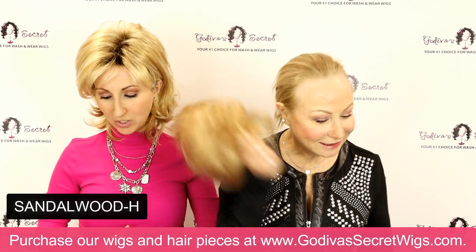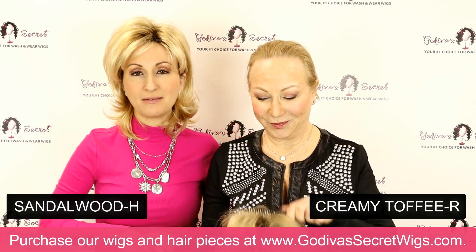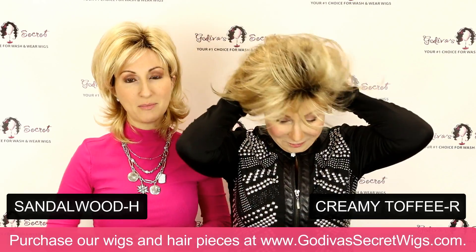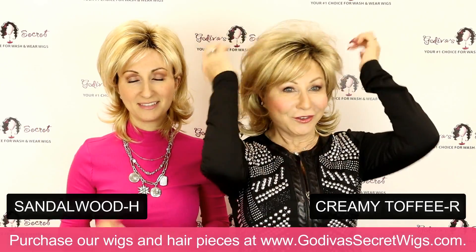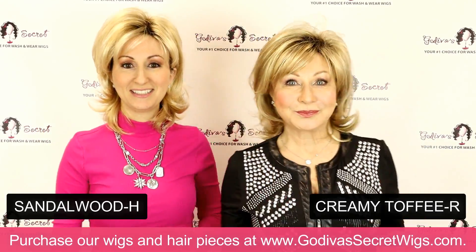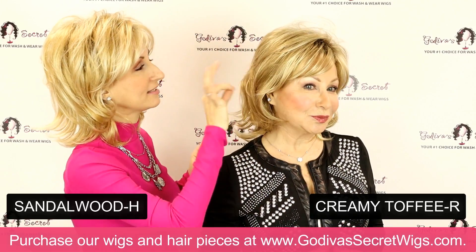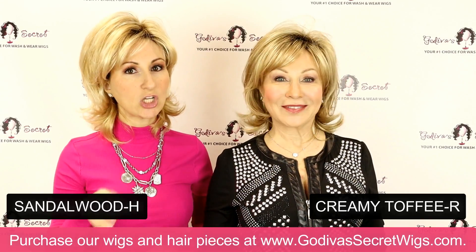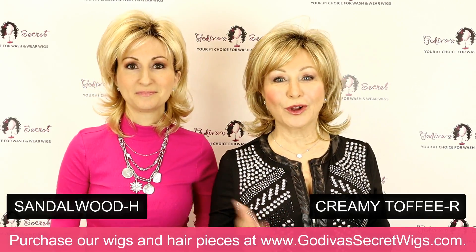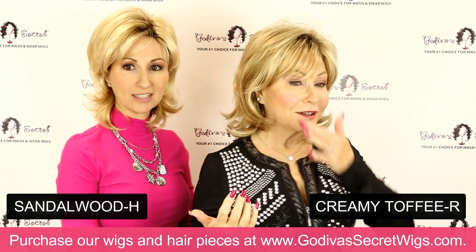Rochelle is putting on a fan favorite — Creamy Toffee R. It is a color that most all of our wigs and pieces come in. It's a really popular, really natural blonde color. It has some golden blondes and light blonde highlights. Just very natural. Most of our wigs have more of a subtle highlight — nothing crazy chunky. You're a little warmer and this is a little cooler looking — both beautiful colors.